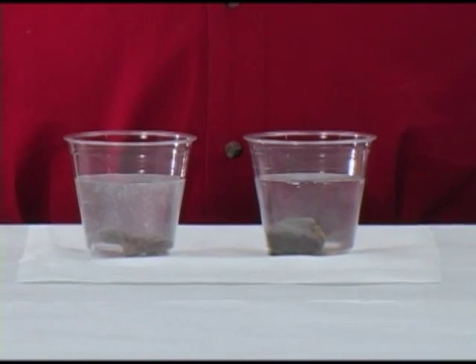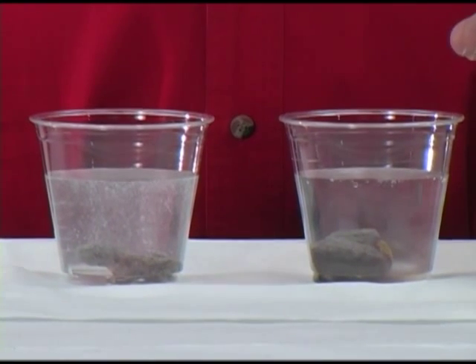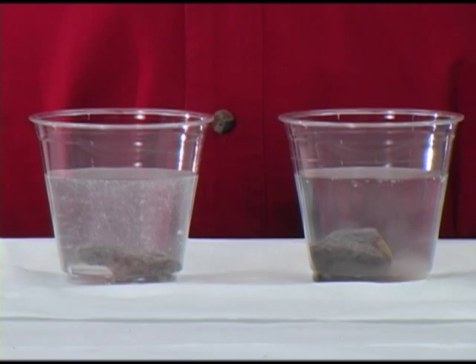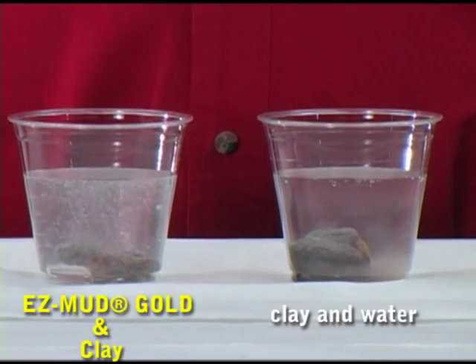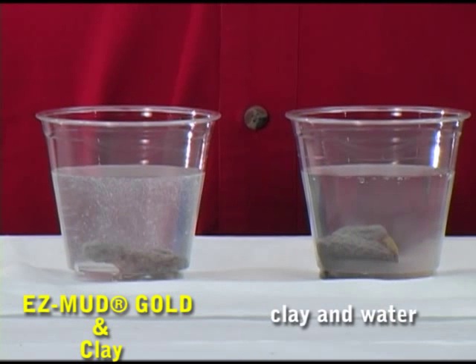These shales start to hydrate immediately and absorb water into their structure and fall apart. That's what happens to a drill cutting and the borehole wall in the presence of water.